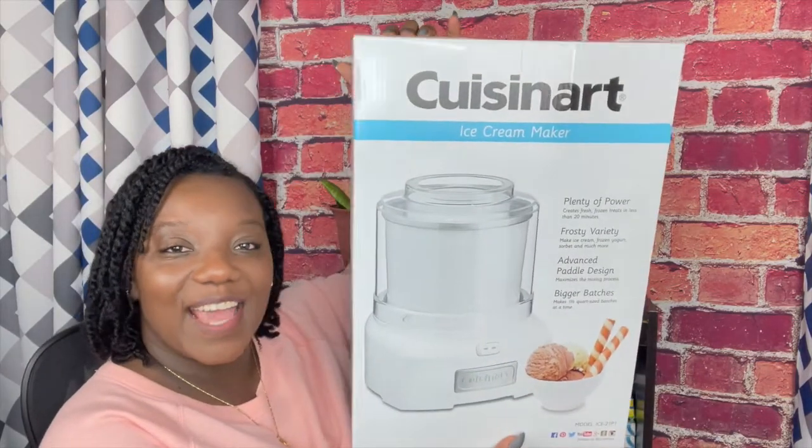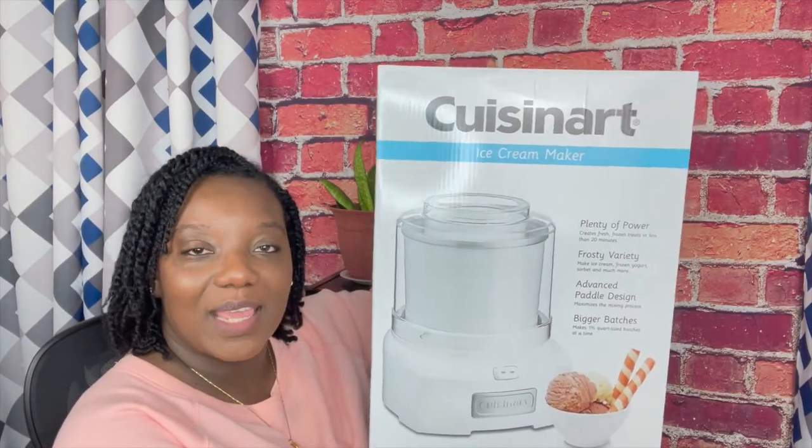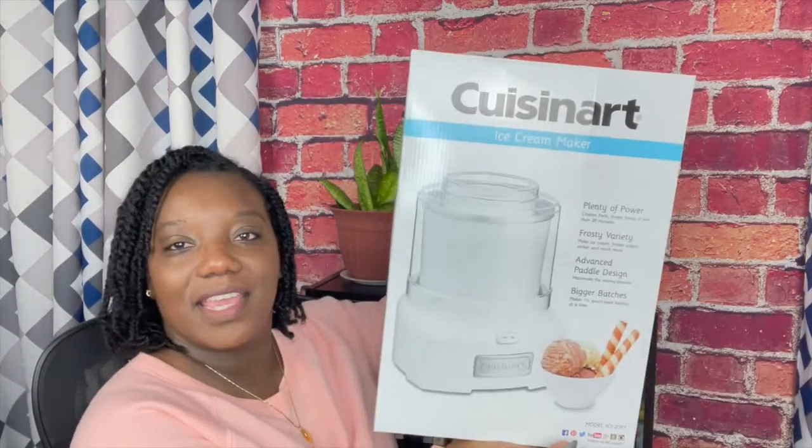I was so surprised when I got this next gift — it's an ice cream maker. I mentioned in my Black Friday haul the Ninja version that I saw and said I didn't need it, but clearly one of my family members thought I needed it. This is by Cuisinart and it's their ice cream maker. I haven't opened it yet but I plan on filming an unboxing and showing you me actually using it.